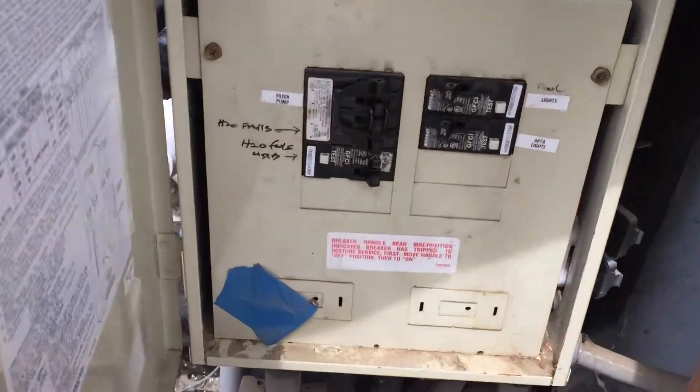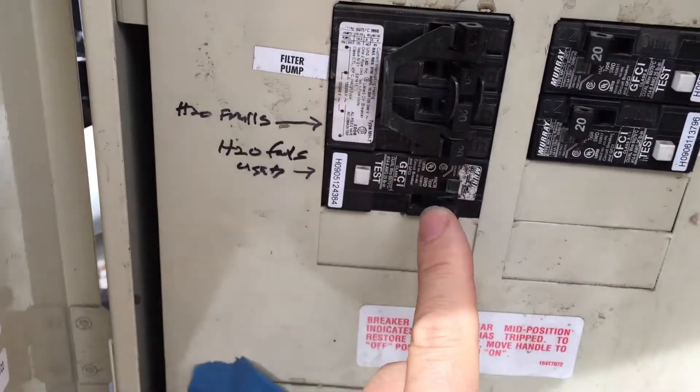We're going to come over here. We're going to make sure the breakers are on. Breakers are on.